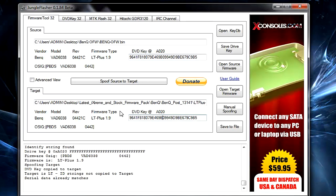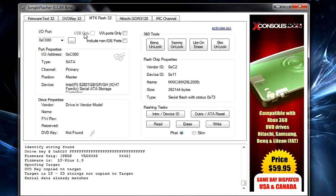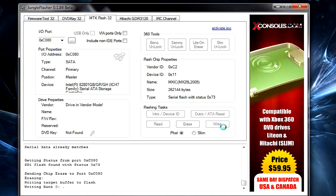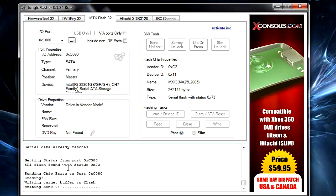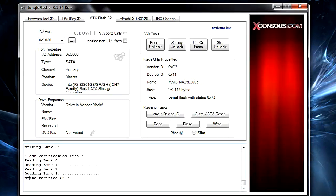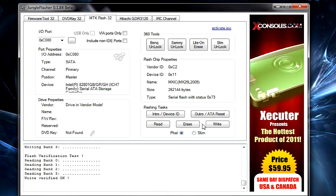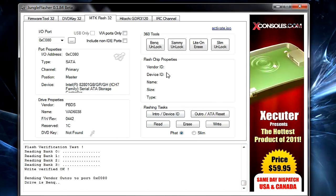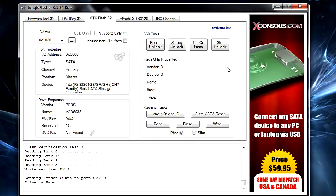Once the key is spoofed, go to MTK Flash 32 and click Write for BenQ. You'll notice it erases the chip and writes the banks. It should say 'Write Verified OK' if performed correctly. After that, click Outro ATA Reset to reset your drive. You'll notice the flash chip properties go blank.